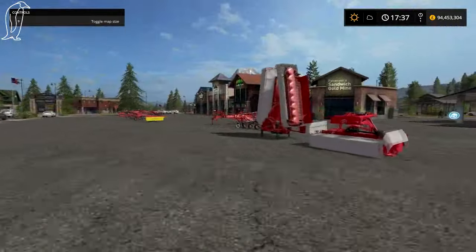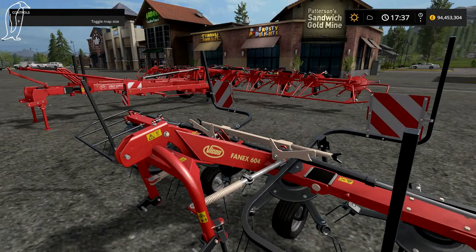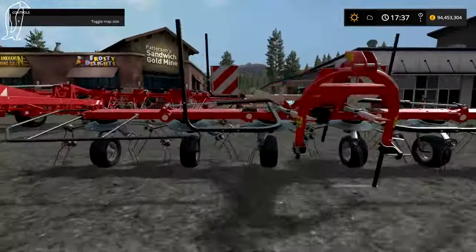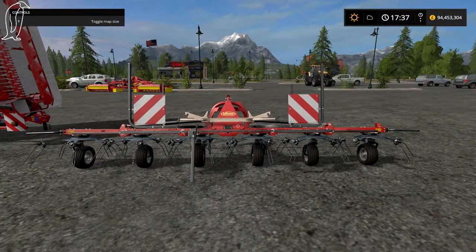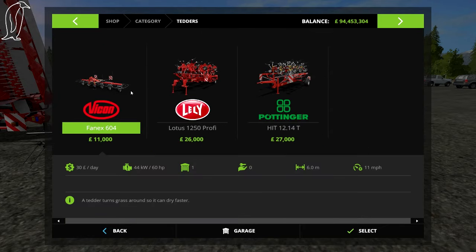Right then, enough of that. So over to the tedders. This is the Vicon Fanx 604 — it's a little one. It's six meters.